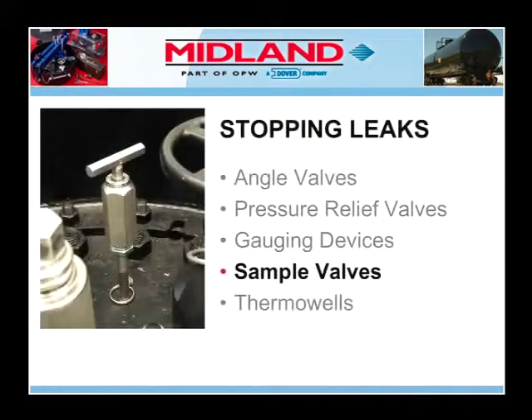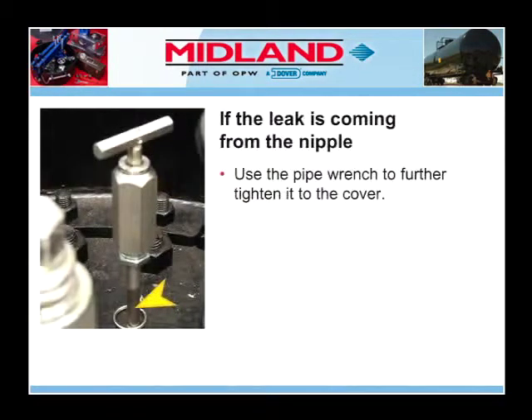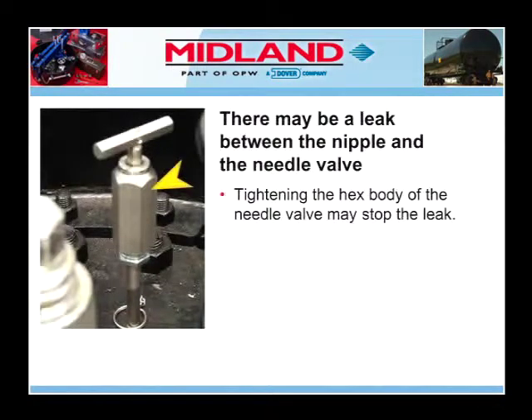Next, we will examine stopping leaks from sample valves. The sample valve, which is located above the cover plate, usually consists of a nipple and a needle valve. If the leak is coming from the nipple, use the pipe wrench to further tighten it to the cover. There may be a leak between the nipple and the needle valve; tightening the hex body of the needle valve may stop the leak.